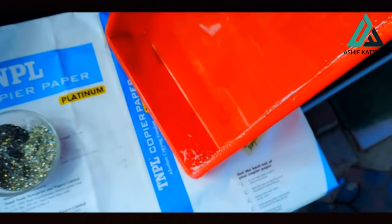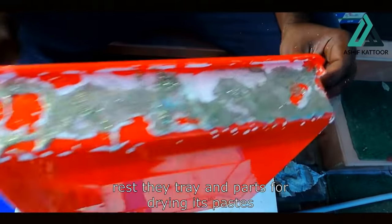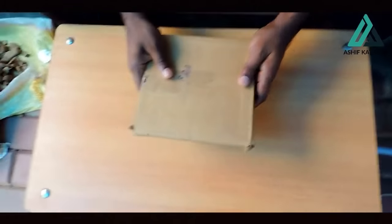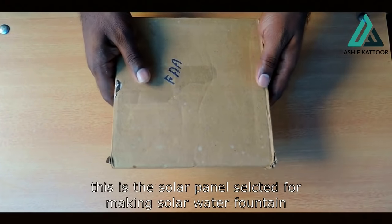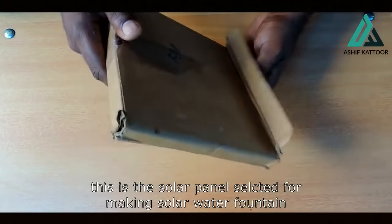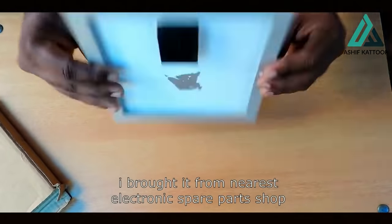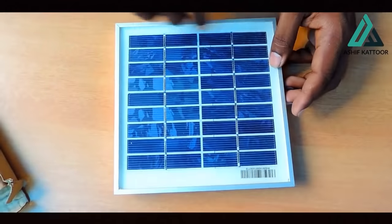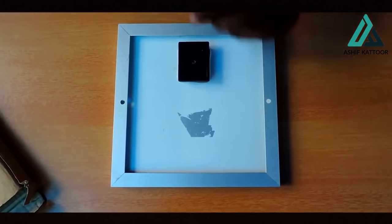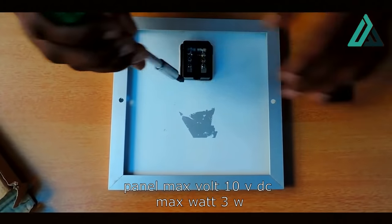Alright, we are making a good deal. Friends, I am doing it again — it will have to use glue-tucker. Friends, I am making glue-tucker. And then I will come back. Friends, this is a mini solar water fountain. This is how I made the electronic spare parts. This is a solar panel with 10 volt output.